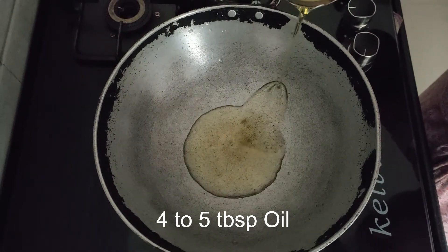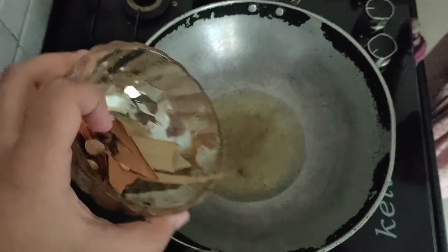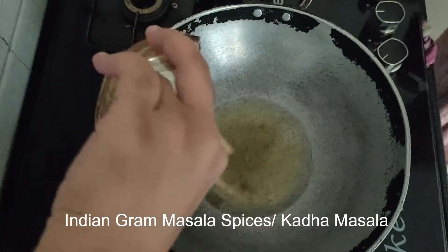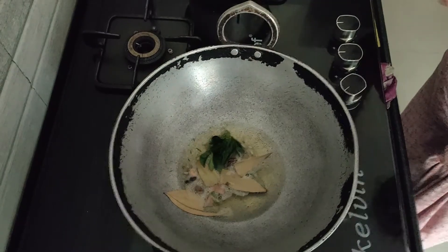Now for the final preparation, we will be taking 5 tbsp of oil. Add some Indian Garam Masala or Goda Masala to the oil. Then add some curry leaves.